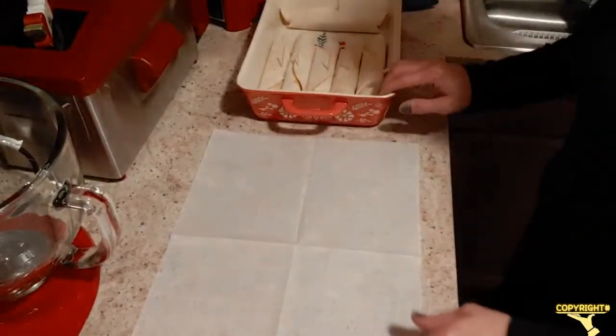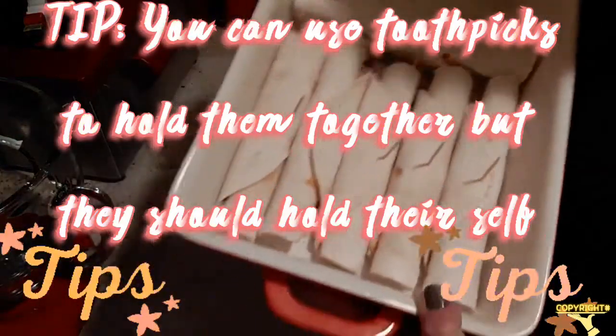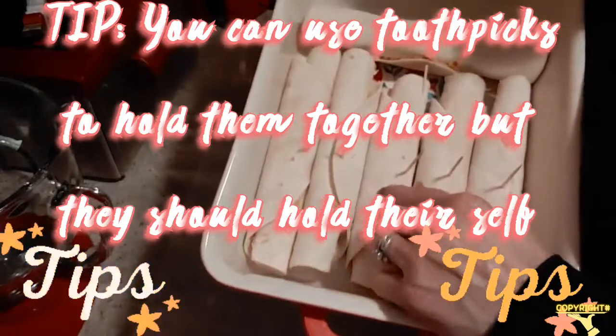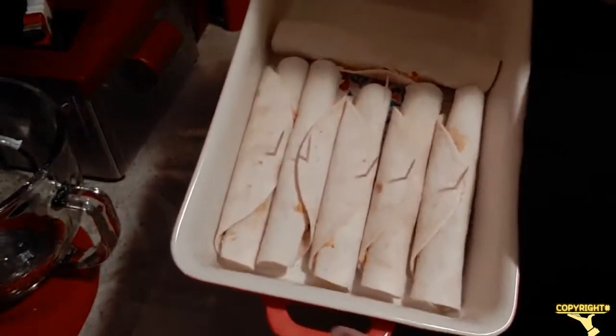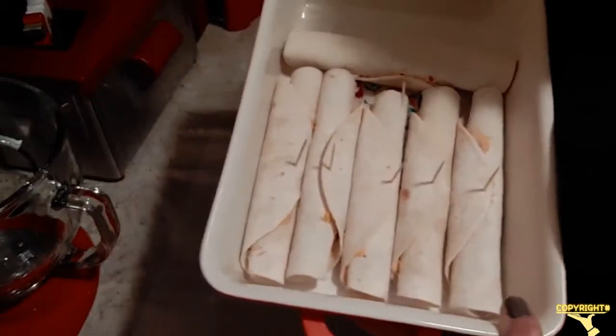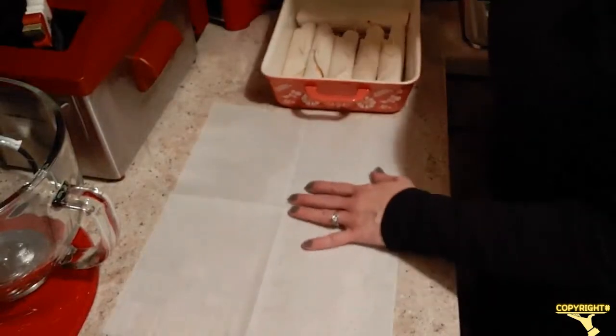I got them out of the refrigerator — they've been in there right about 30 minutes. I did forget to mention: if you want, you can put toothpicks where that fold lays over so they'll stay closed. They pretty much stay closed on their own, but that's just a tip. Let's get these out.